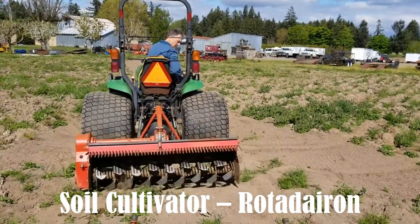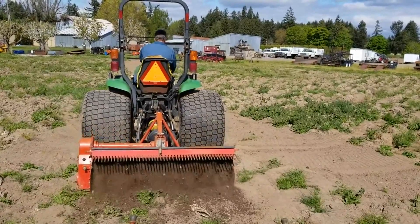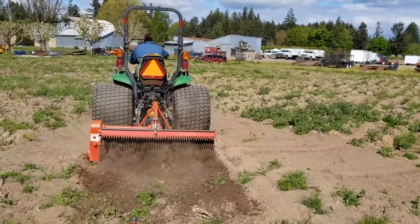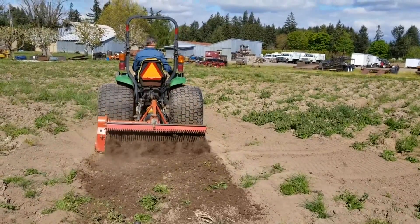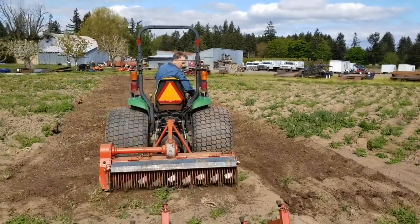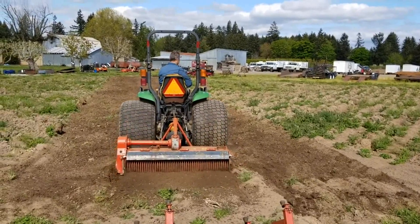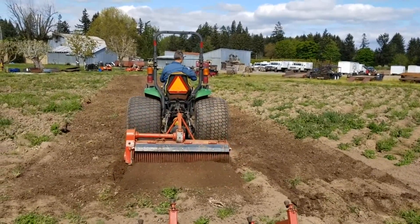The Rotodarin, a remarkable reverse rotation rototiller, is a true multitasker in the realm of soil renovation. With its clockwise soil-tilling prowess, it deftly buries rocks into the ground, leaving a thin yet substantial layer of soil behind. Masterfully graded and compacted into a perfect seedbed, it sets the stage for lush growth.